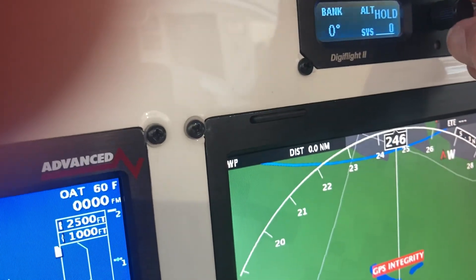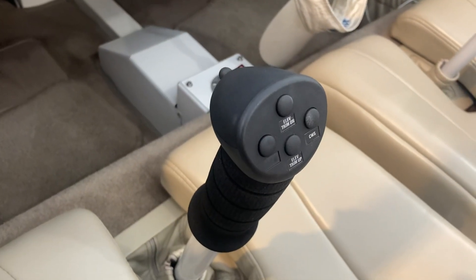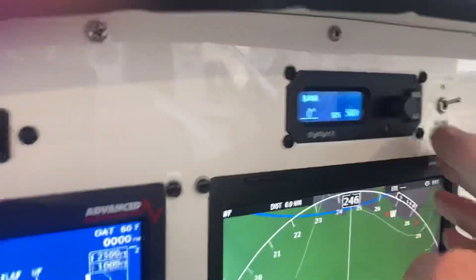If I put it on vertical speed and going up, the stick moves back. It seems normal. If I hit altitude hold, everything stops.